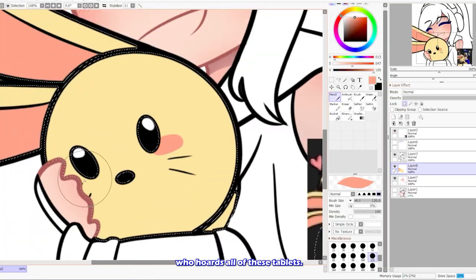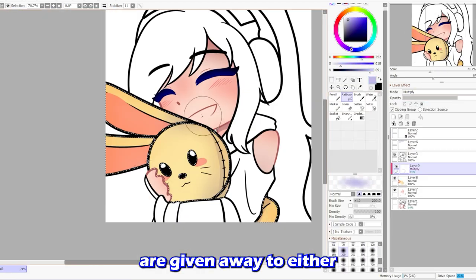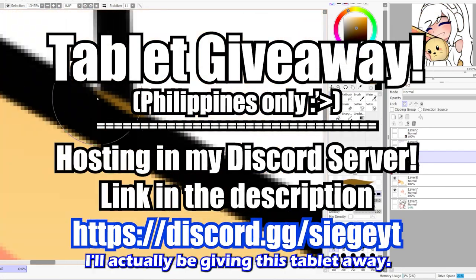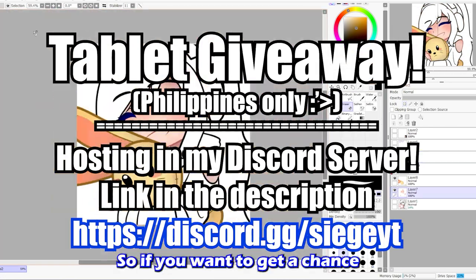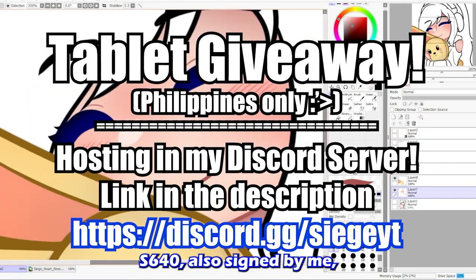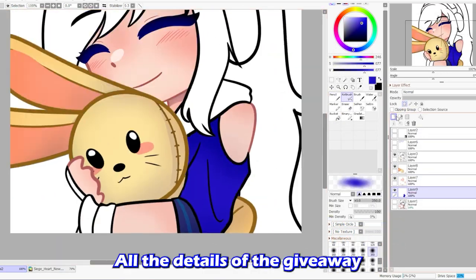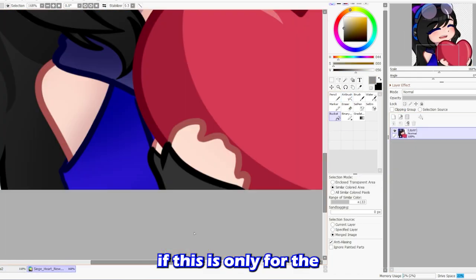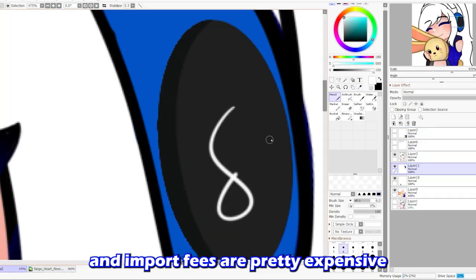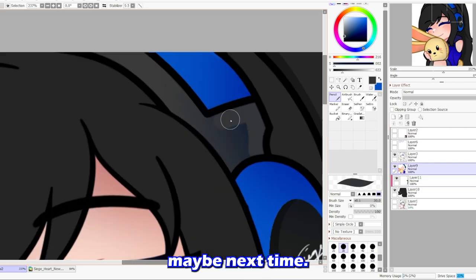By the way, I am not the type of person who hoards all of these tablets. Most of the tablets in my reviews are given away to either friends, family, or some of you guys. With that said, I'll actually be giving this tablet away. If you want a chance to win your very own UG S640, signed by me, and you're a user from the Philippines, then join my Discord server — all the details of the giveaway will be written there. This giveaway is only for users in the Philippines because shipping and import fees are pretty expensive internationally, so maybe next time.